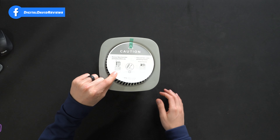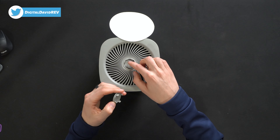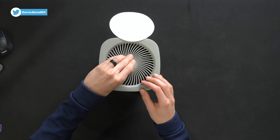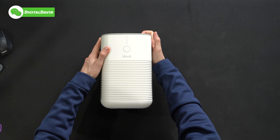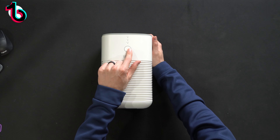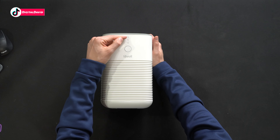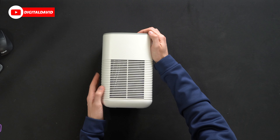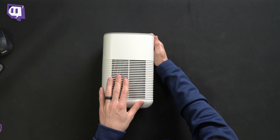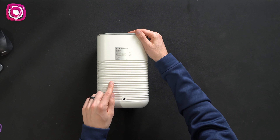Walking us through some quick tech specs — the ideal room size is 161 square feet and the noise level ranges anywhere between 28 and 44 decibels. There are very detailed charts and diagrams walking you through everything you need to know about this air purifier. They also have an option to add essential oils to the aroma box cap, care and maintenance instructions, a troubleshooting section, warranty info, and customer service.